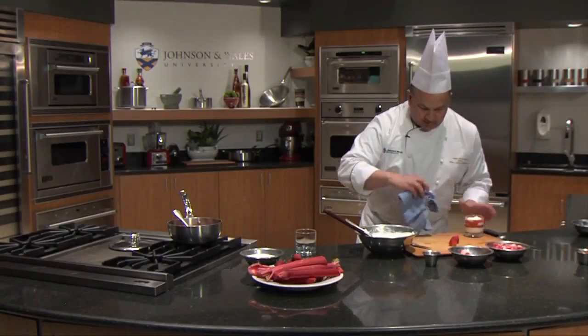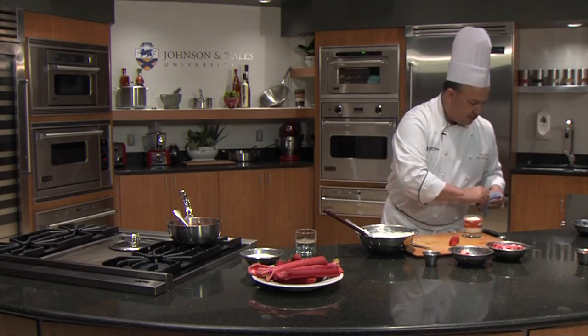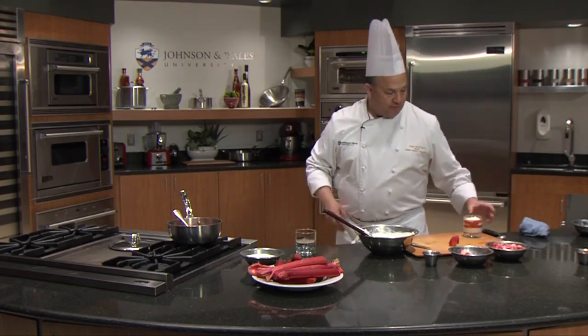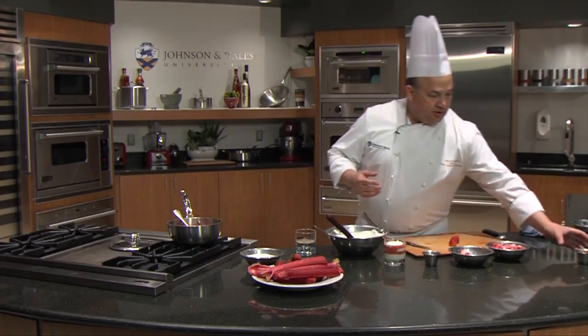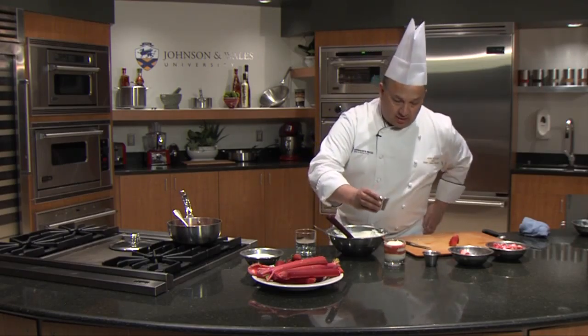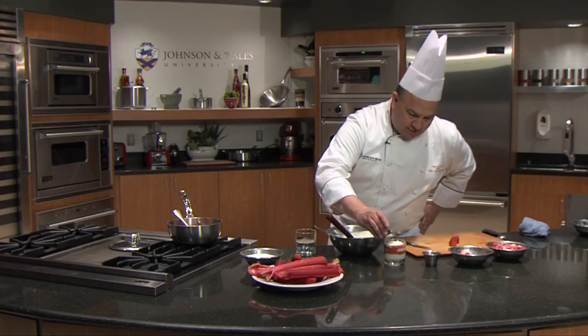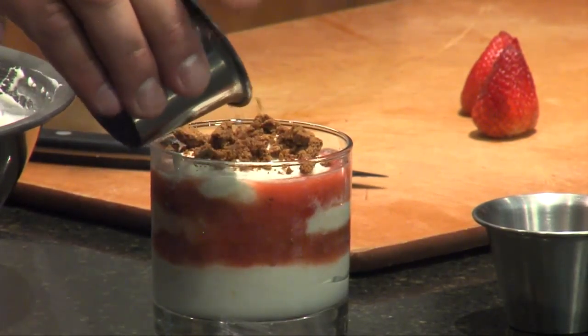When you're making desserts, one of the things you always want to look at is having components. You want to have a crunch factor. Right now everything's pretty soft — you have a compote, you have cream — but it's always nice to give it a little something at the end, something to move it up. I love sprinkling ground ginger snaps on it.